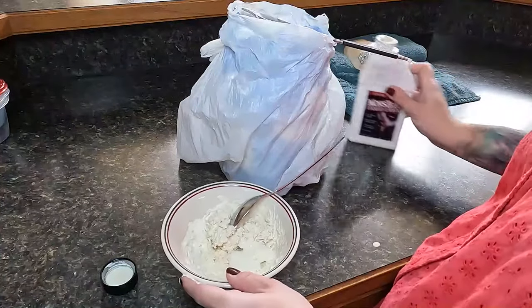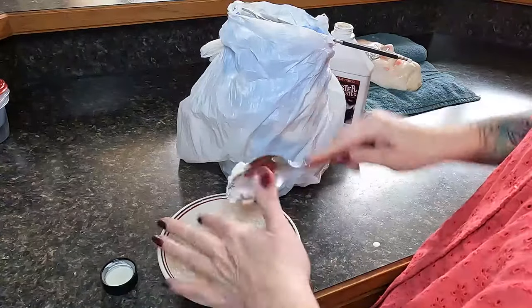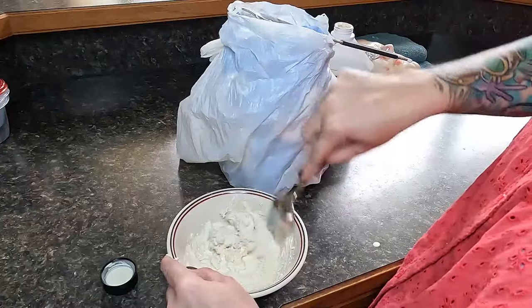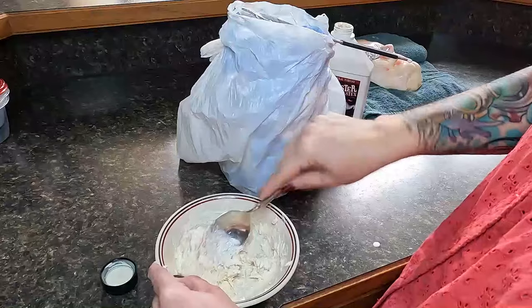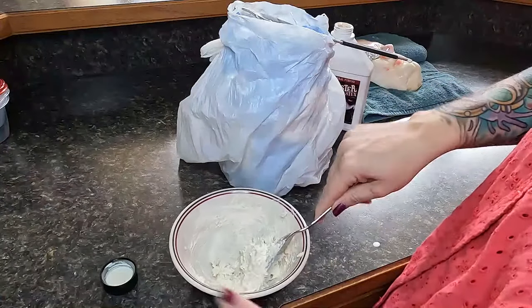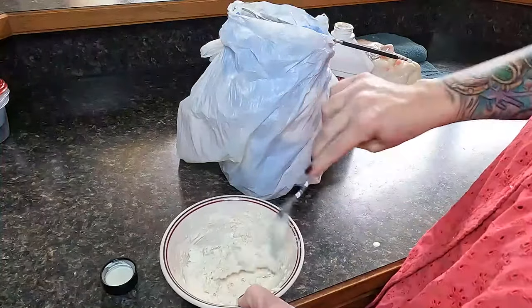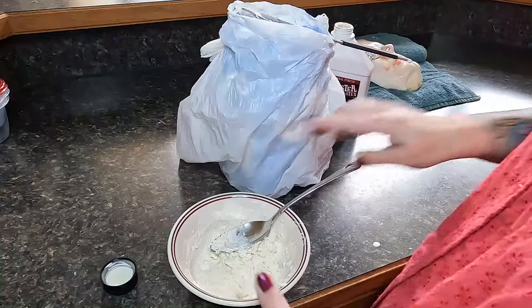I normally use half a cup since I sculpt mostly on the face, and I almost always have more than enough without being wasteful. Start with a one-to-one ratio — half and half — to get familiar with the product and how to sculpt with it. Your goal is a paste that's not so runny that it drips off your tool, but thick enough to hold and be manipulated.